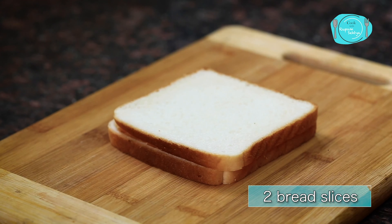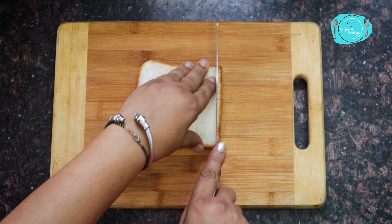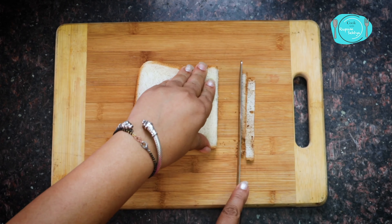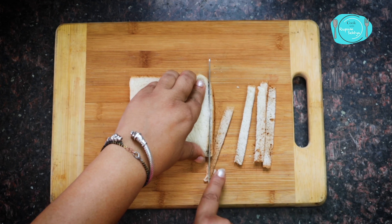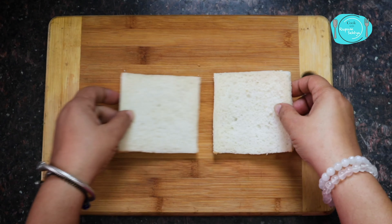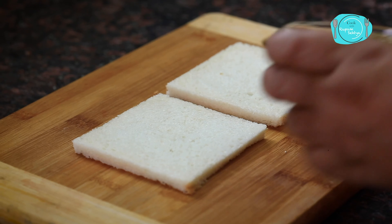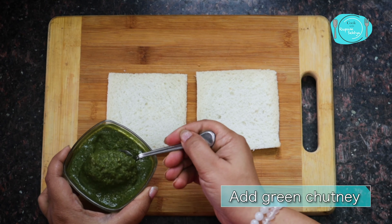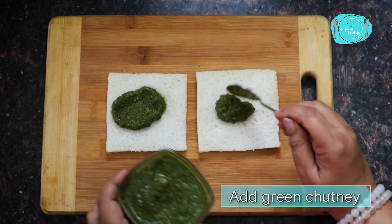I'm taking 2 bread slices for this. First, I'll cut the sides. Now, on the two slices, I'll put a delicious chutney. I'll give you a link in the description box.